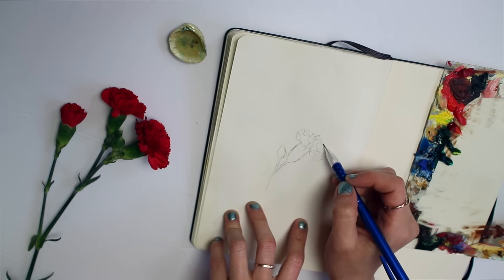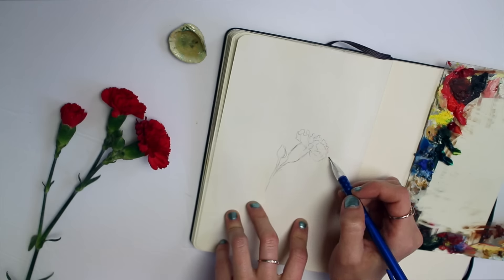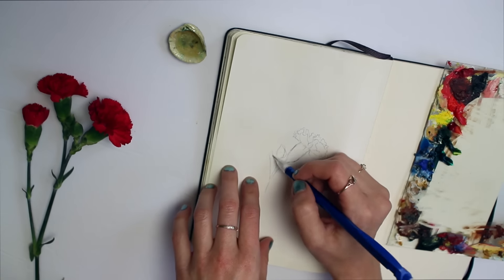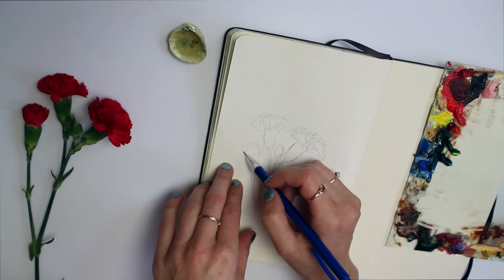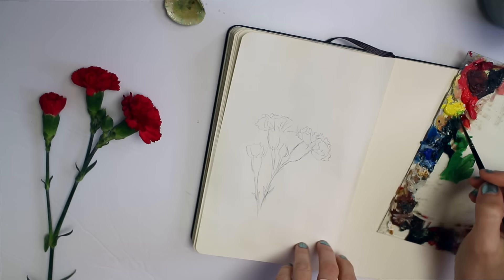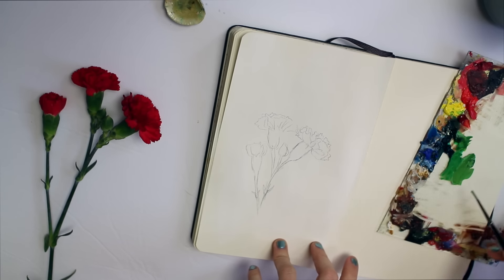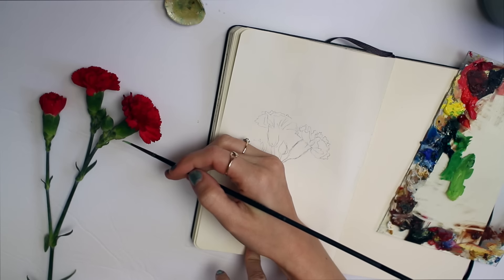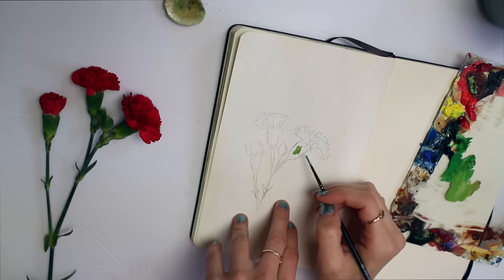Today I am painting from life using some red carnations as reference to do a quick flower study. I'm working on a color mixing video, but I wanted to share a very simple basic tip: as you are mixing, hold up your brush or palette knife to your reference. For this carnation study, I was trying to get the tones of the petals.